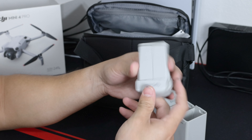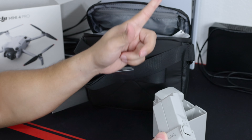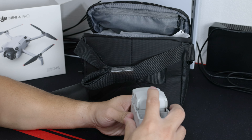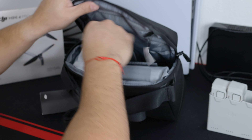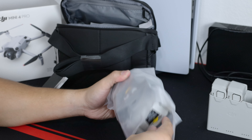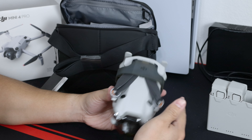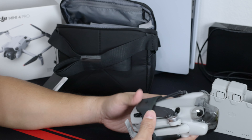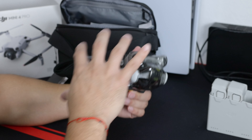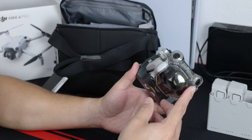I got the little batteries because I want to keep it under 250 grams. They also sell the bigger ones, but those don't count as 249 grams anymore, so that's why I got the little ones. And here is the drone itself — it's crazy that in the pictures it looks a lot bigger than what it actually is, and it's crazy that for this long they added all these extra features and it still weighs under 249 grams.